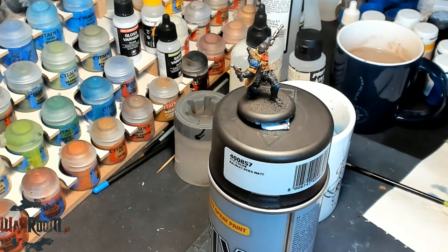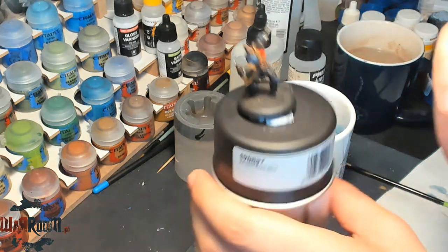For this we need a better brush than the beaten-down old Number 3 Renaissance. So we'll take an S Layer from Citadel.